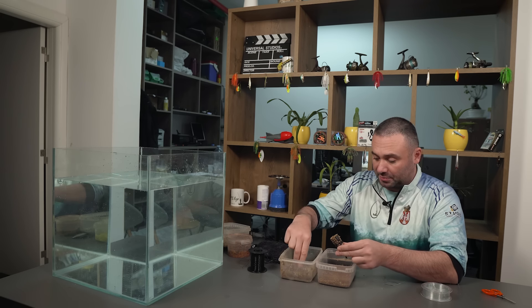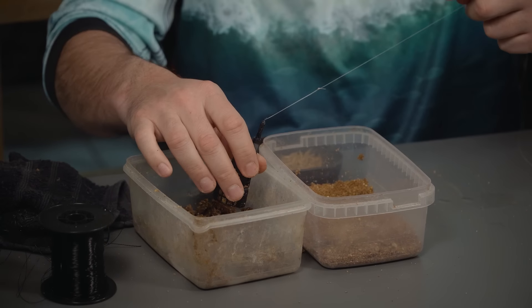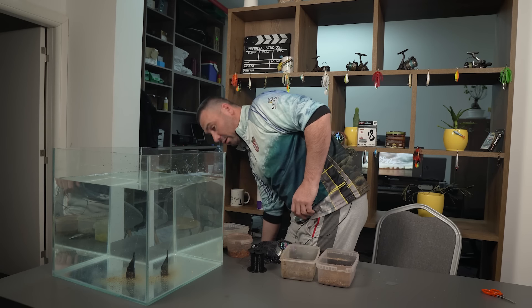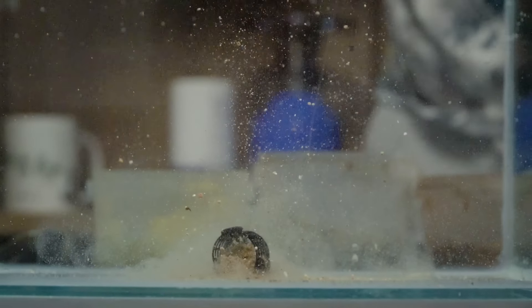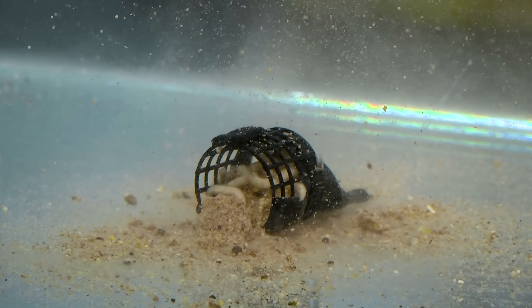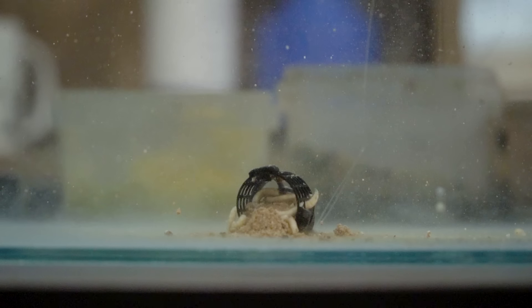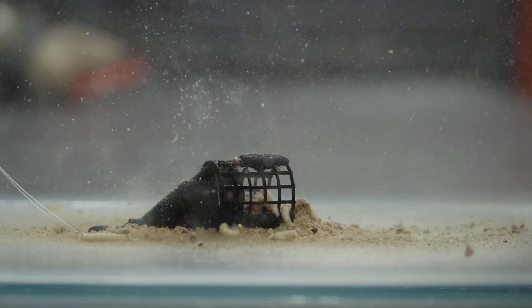Na taj način će se hrana otvoriti — stavit ću jedan mali čepić vlažne hrane i sve ćemo spustiti na dno. Vidimo kako se ponaša: jedna kockica se već otvorila, a crvi dalje rade svoj posao i otvaraju hranu, mnogo brže nego što bi to bilo u zatvorenim hranilicama. I to oko same hranilice izgleda vrlo, vrlo slasno i neodoljivo svakoj ribici koja se tu nađe u blizini.